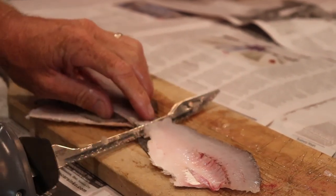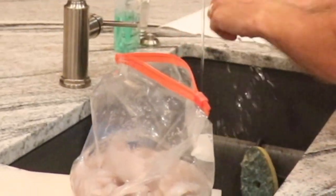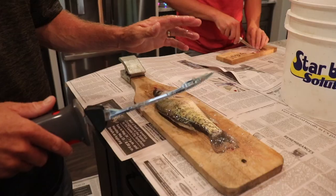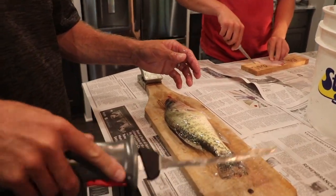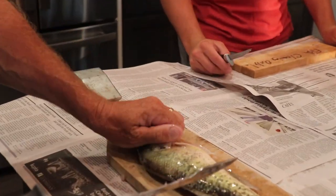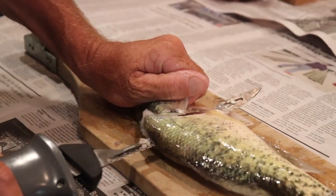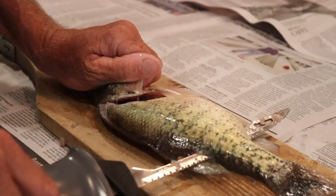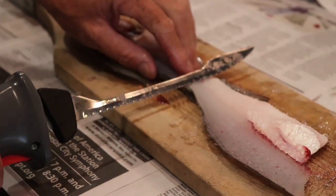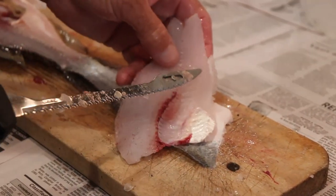I'm going to show you quickly how I fillet a crappie. I've got these really nice thin electric knife blades — found they're really good on panfish like this. You just take your fish, hold it right in the gills, take that fillet knife right up underneath the fin, go in at about a 45-degree angle, then turn and hold that knife at an angle and go right along the backbone. Stop right when you get maybe an eighth of an inch from the tail. Flip that over — there's your nice pretty fillet. Hold it down at a 45-degree angle and cut that off. Now you're ready to rib.